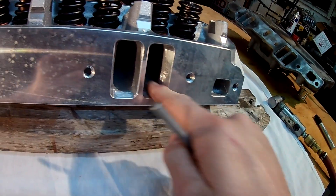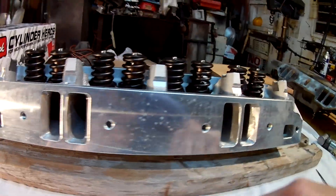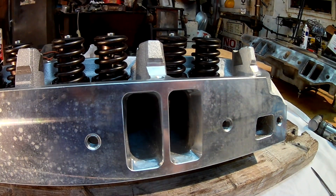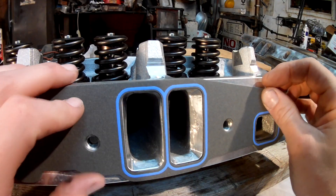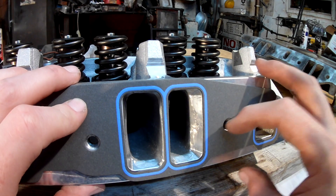On the exhaust side there were a couple of tiny pieces of slag and I had to remove that. It would have never fallen into the motor, but it could have caused some hot spots. Here are these Fel-Pro 1213 gaskets they recommend for the intakes. They matched up perfectly.